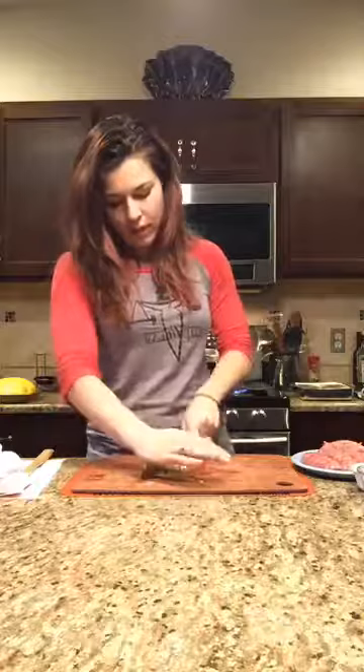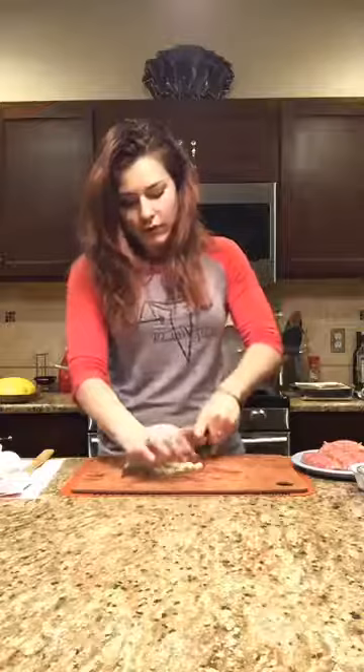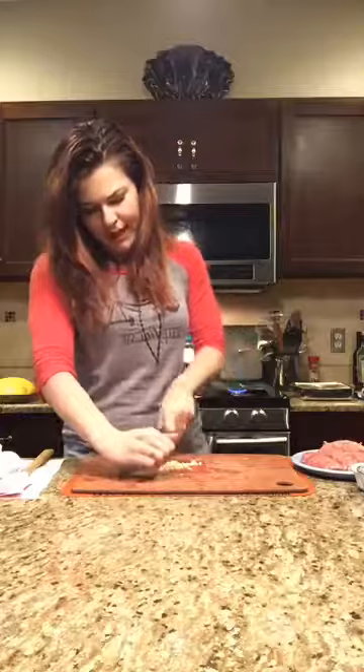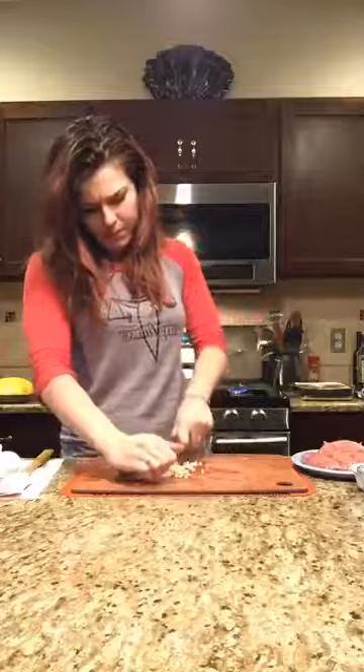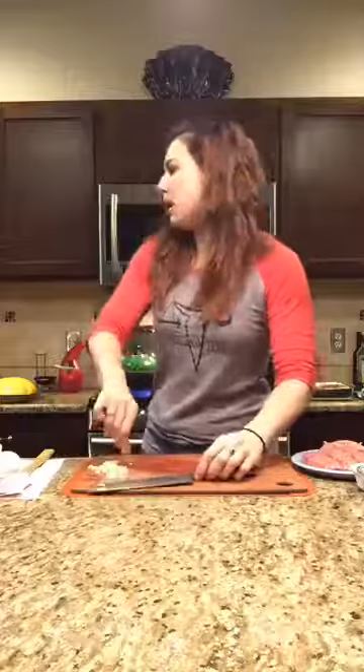Once the onions have cooked four or five minutes and are translucent, we'll add the garlic in. I usually use a garlic press but not today. Let me put this off to the side and work on our sausage.